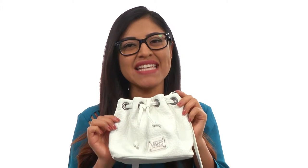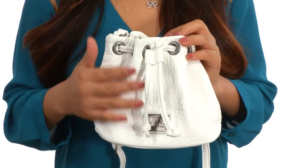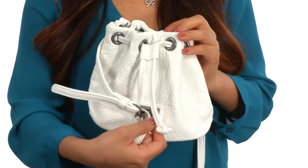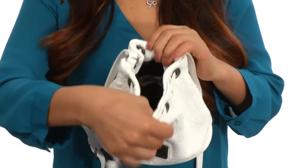Hi everyone, my name is Nellie and this is the Eity Bity Bucket Bag from Vans. This bag is made of faux leather with an adjustable crossbody strap. The main compartment opens up with a drawstring closure, just like so, and it's nicely lined in the interior.